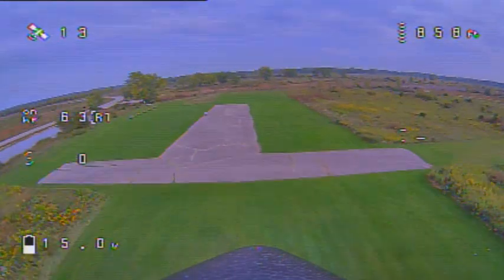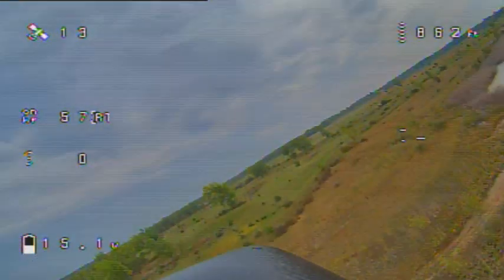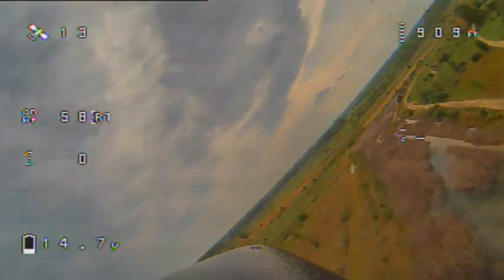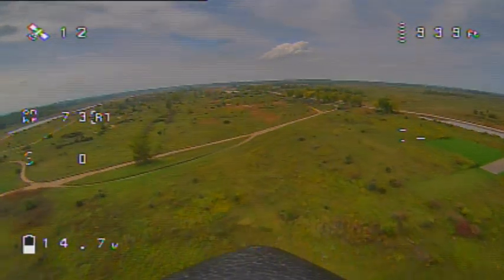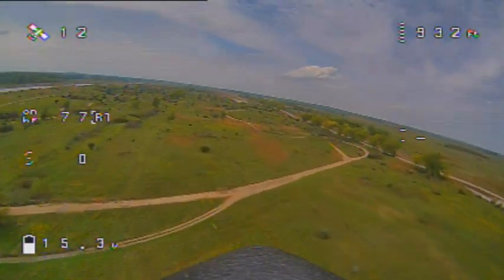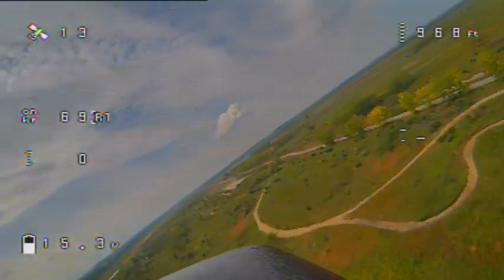At 60% throttle, the upwind leg looks like about 63 mph, and the downwind leg is 77 mph, for an average of 70 mph.